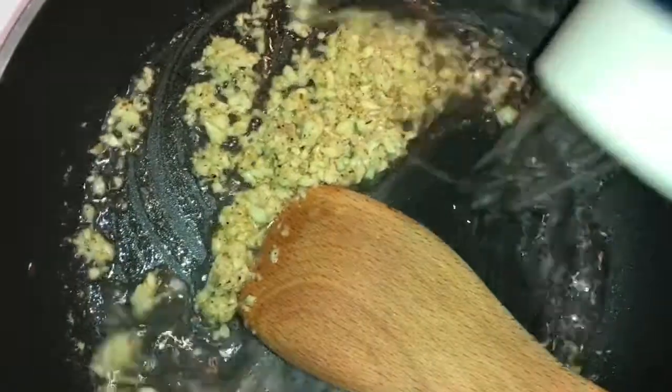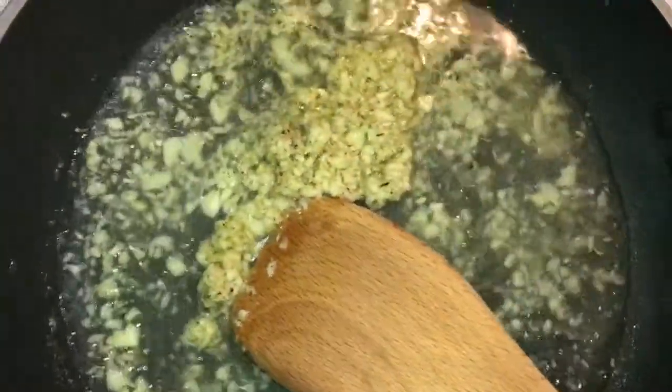Then add about half a cup of hot water and let it cook until the water is almost evaporated. Add the roasted spaghetti squash, stir, and let it cook.